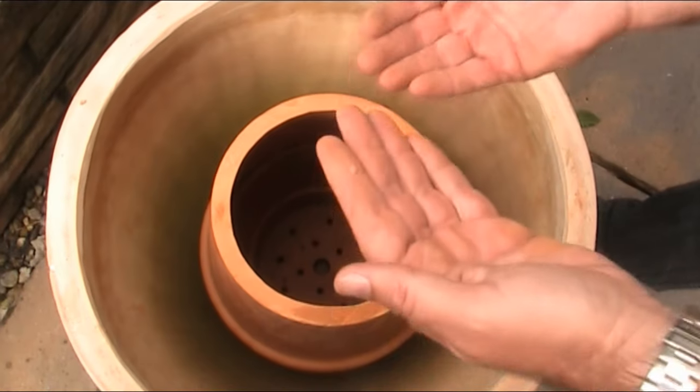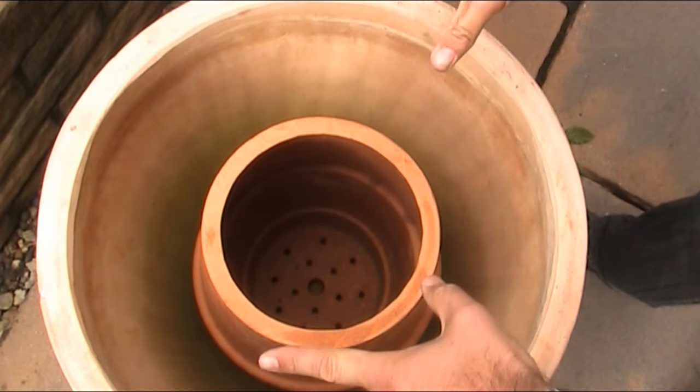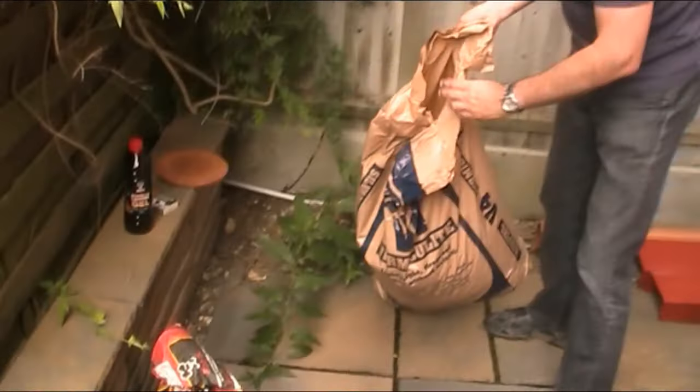The other thing I was going to do is put a grid on the bottom to lift the coals off — someone else did that — but unfortunately I forgot to bring it, so we'll try it like this and see how it works. The last thing is to put insulation on and the tandoori is built. The insulation is vermiculite.